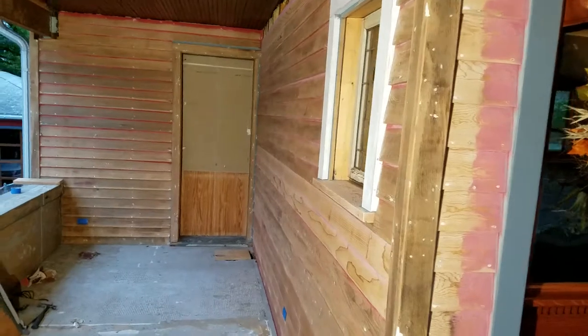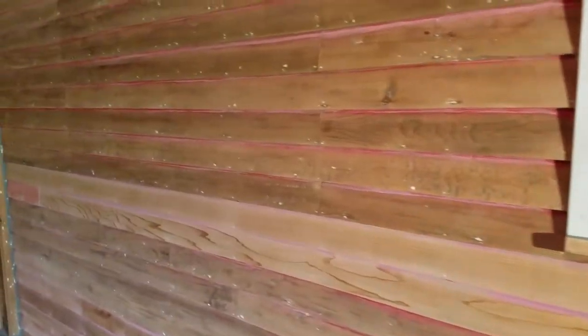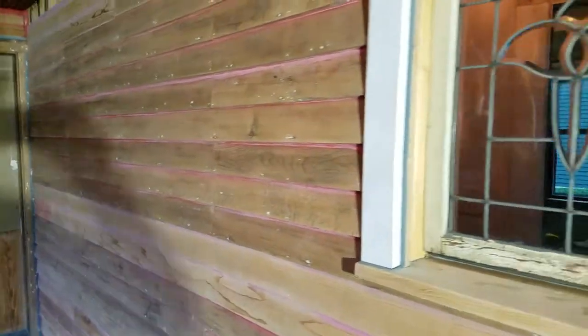We've stripped all the lead-based paint, we've set all the nail heads, applied two coats of putty over the nail heads, and we've sanded everything. Now we're ready to prime and ready to paint.